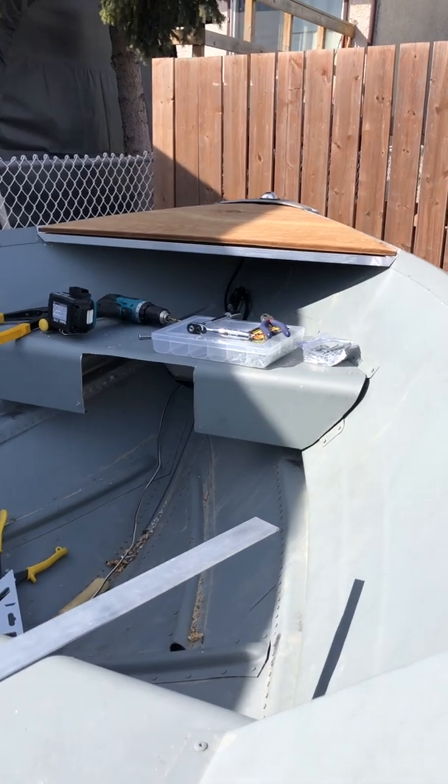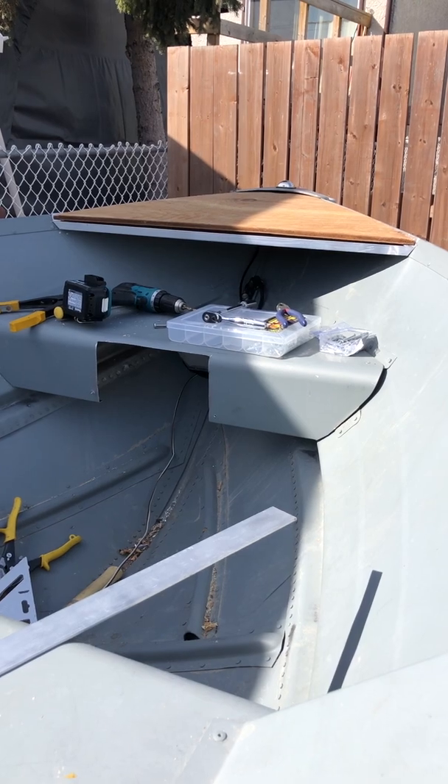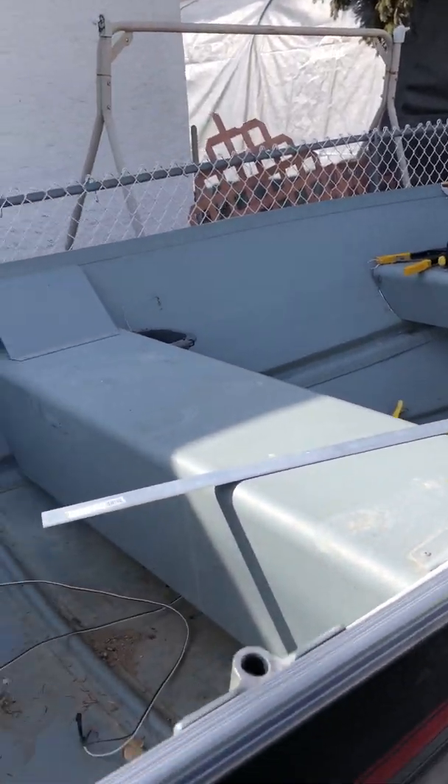I might do an interlink, and then on that shelf on the front, I'll use my Garmin — I think it's a 75 SV — I'll put that on top and interlink them together so I can see a screen on both the back and front. It's just a little 12-foot boat, so I've got to be a little bit cautious with my space.